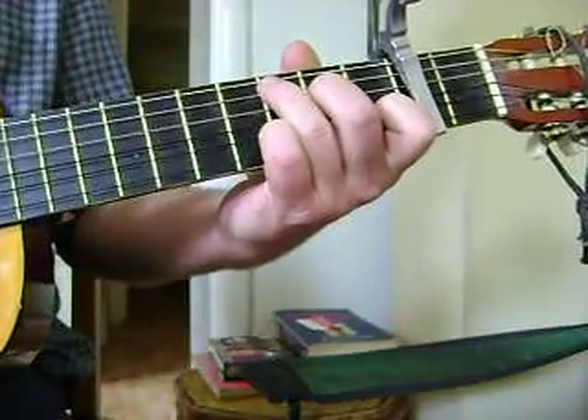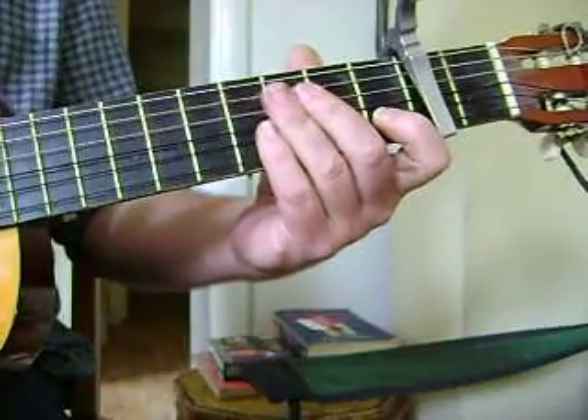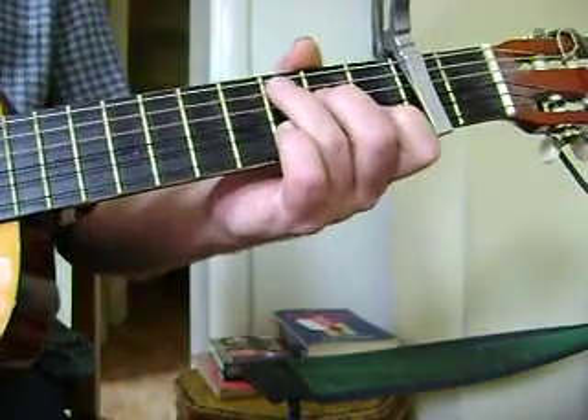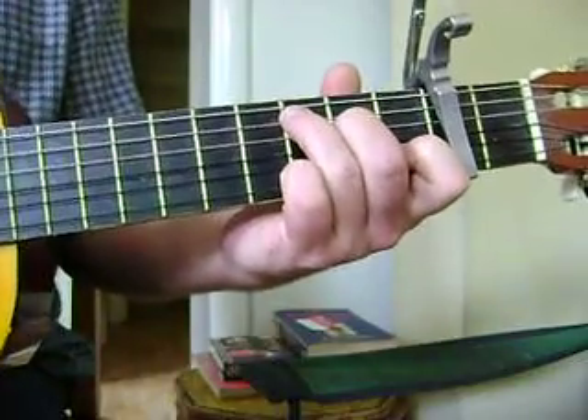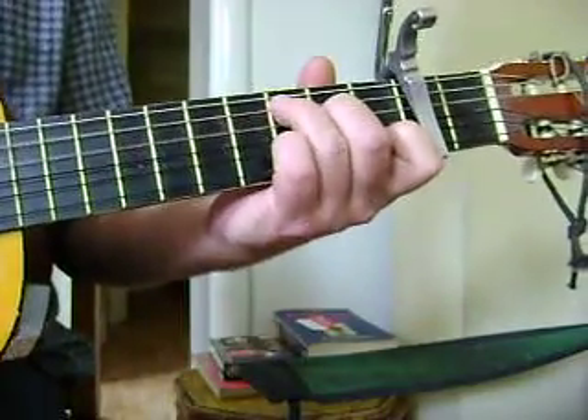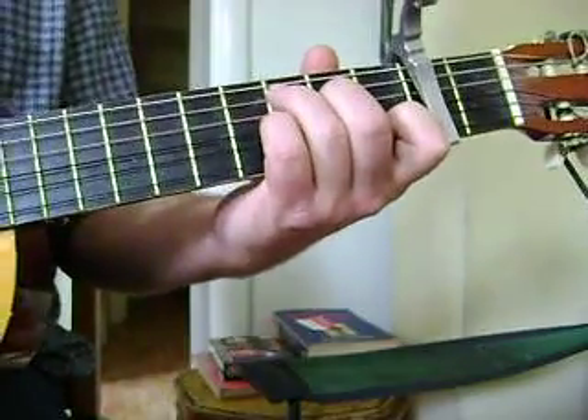Wildwood Flower by the Carter Family. This is a simple version of it, just to show you what the chords are like. It's in the key of C. I'm just going to be picking out individual notes, and I'll show you the chords after.